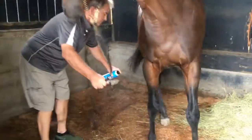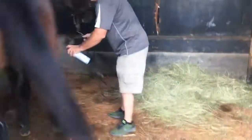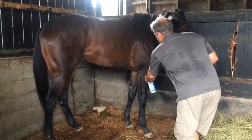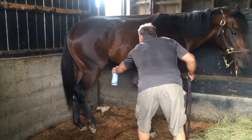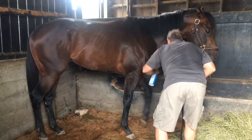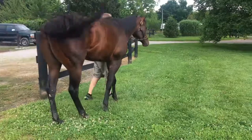Fly spray — sometimes a horse will get a little spooky over it. In his case, this is about as bad as they'll get. It's alright — you've got to let them check it out. Once they know it's not going to hurt them and the flies aren't biting them, they say, give me a bath!